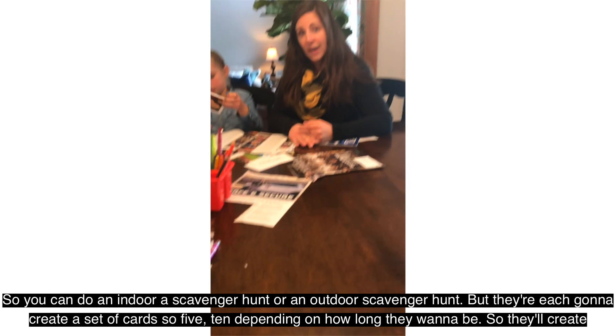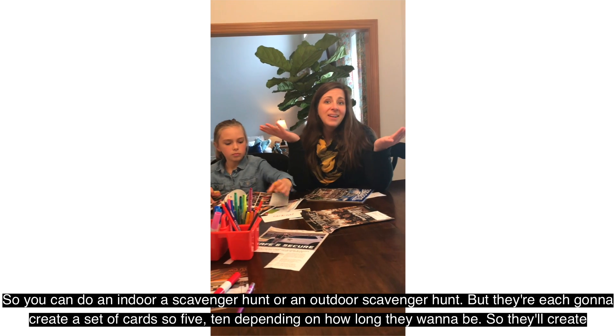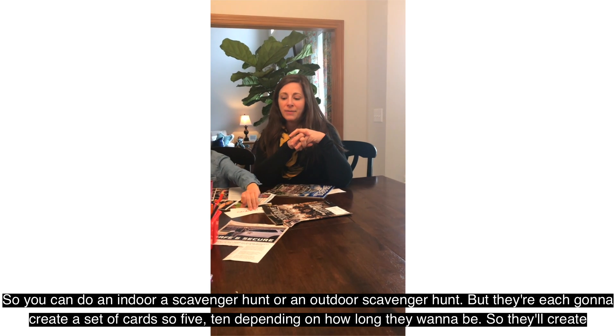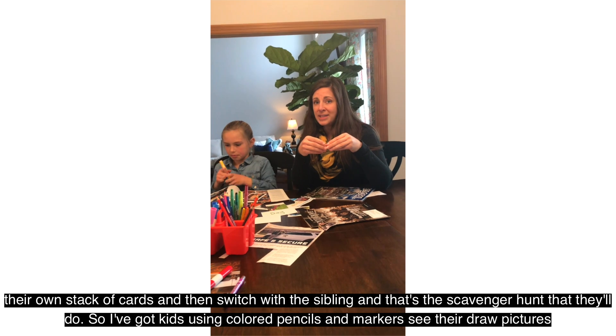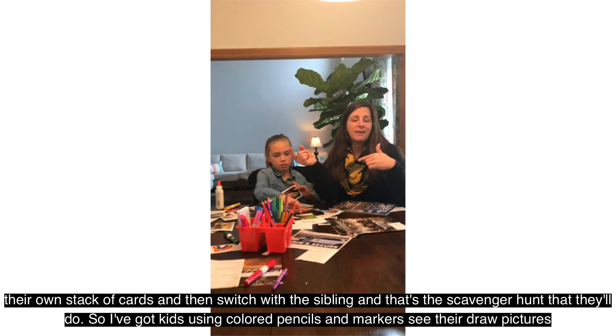You can do an indoor scavenger hunt or an outdoor scavenger hunt, but they're each going to create a set of cards — so five, ten, depending on how involved they want to be. They'll create their own stack of cards and then switch with their sibling, and that's the scavenger hunt that they'll do.